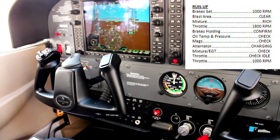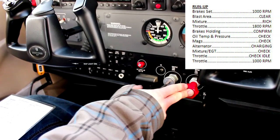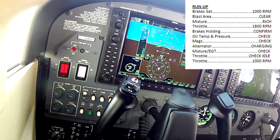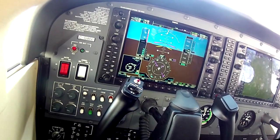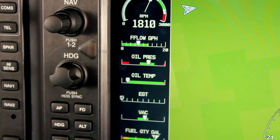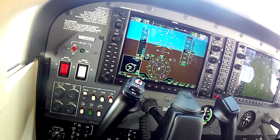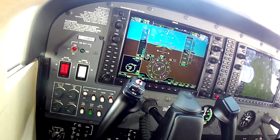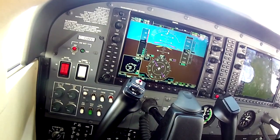Run-up: brakes set, blast area clear, mixture rich, throttle to 1800. When we go to 1800, you don't have to stress about hitting exactly 1800 — we don't get that fine-tuned with steam gauges either. Now that we have a digital readout, pilots have an instinct that it has to say 1800 exactly, but it really doesn't. Brakes are holding, oil temp and pressure are in the green.